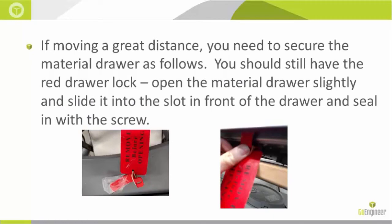If you're going to move the printer a great distance, you will need to secure the material drawer as follows. You should still have the red drawer lock that came with your machine. Open the material drawer slightly, slide the lock into the slot in the front of the drawer, and then seal it in with the screw.